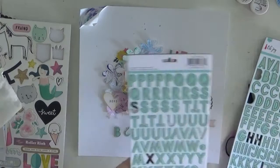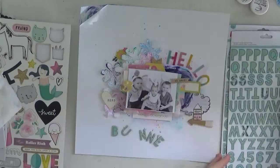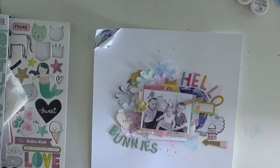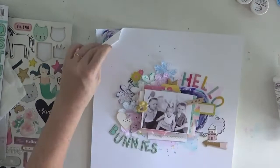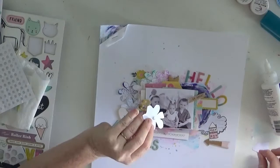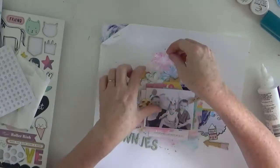These chipboard alphas - I'm going back maybe 12 to 18 months - I believe they came in a Hip Kit Club Christmas kit, correct me if I'm wrong. But they just seem to match in perfectly with my page. So you've got a girly collection along with a little bit of Christmas mixed into an Easter page - just another reason why you can't limit yourself.